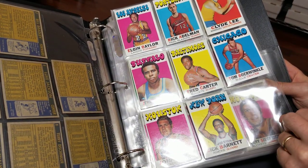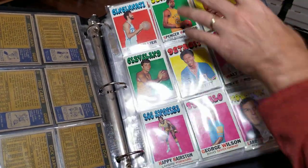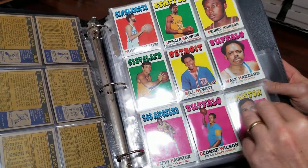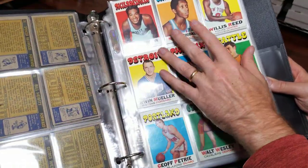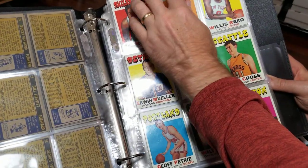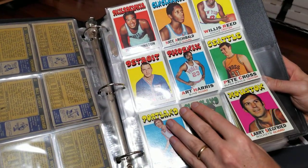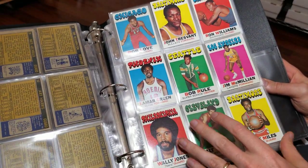You see that pink background there. Spencer Haywood — I believe '71 is his rookie. So that's a nice card to have, Hall of Famer. We got Nate Archibald, which is a rookie, although it looks like there's some water damage at the top, maybe — or is that just a shadow? Unfortunately, water damage. But that'll go in my binder — that'll go with my low-end set that I'm working on. Works out perfect.